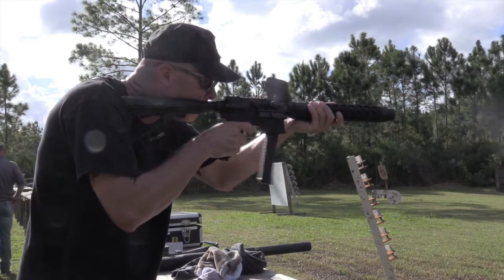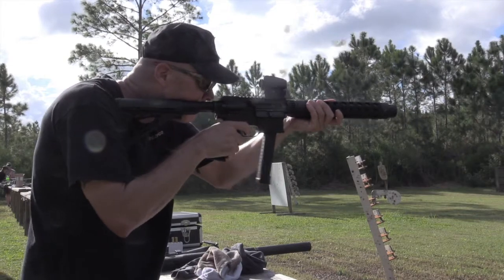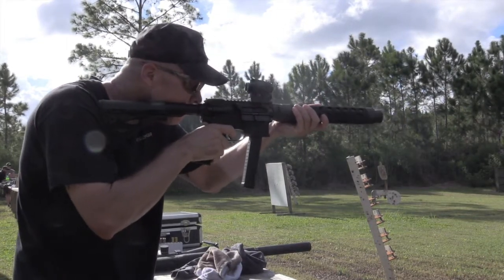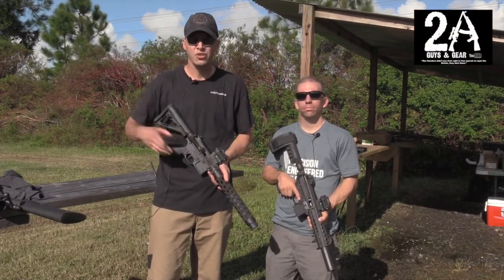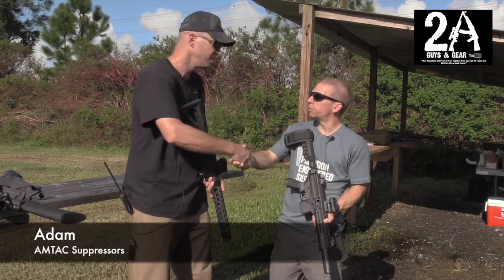Hey, it's Brian and Shawn from Two Eight Guys in Gear. Shawn's behind the camera today and we're at the Big Three East media event 2016. I'm with Adam from Amtac Suppressors. Adam, great to meet you, man.